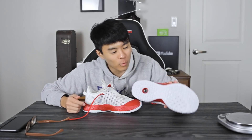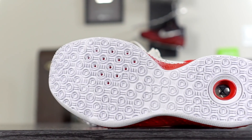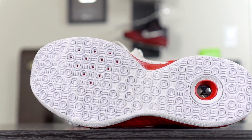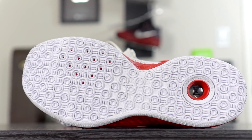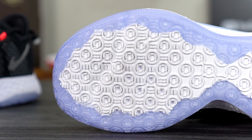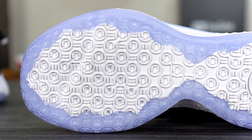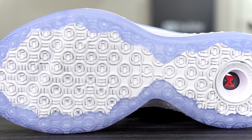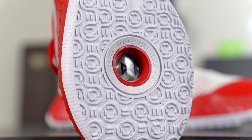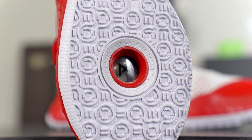Let's start off with the traction. I went with solid white, nothing spectacular. I'm noticing now that here in the forefoot there are some holes — I didn't really notice it in the other color I have. I guess it does reduce a little bit of weight, but very little. Then here in the heel you can see the actual air unit, there's PG's logo, and it says 'Full Length Nike Air.'